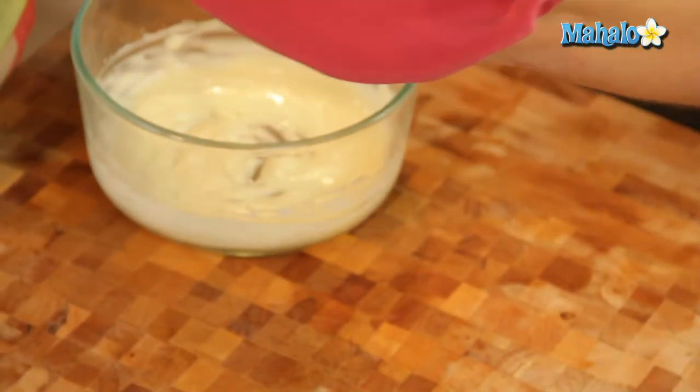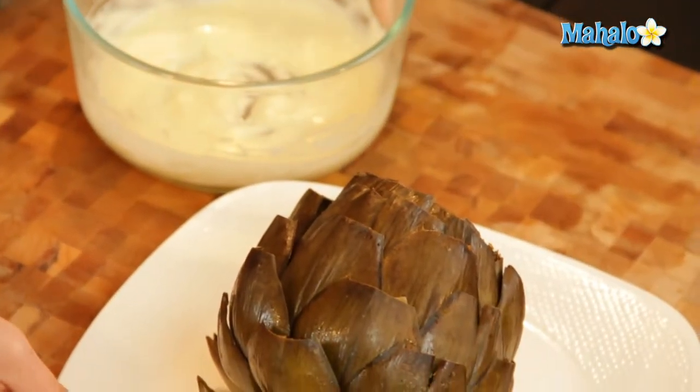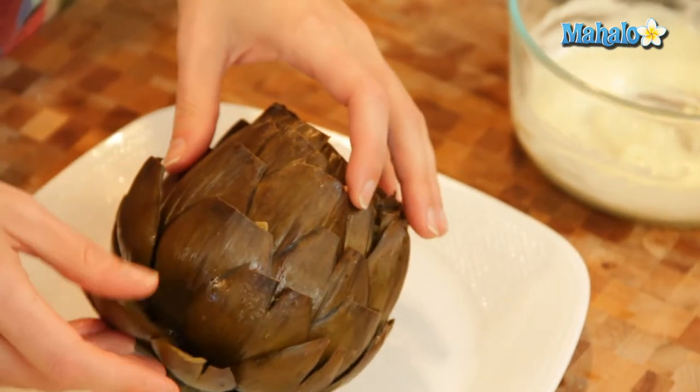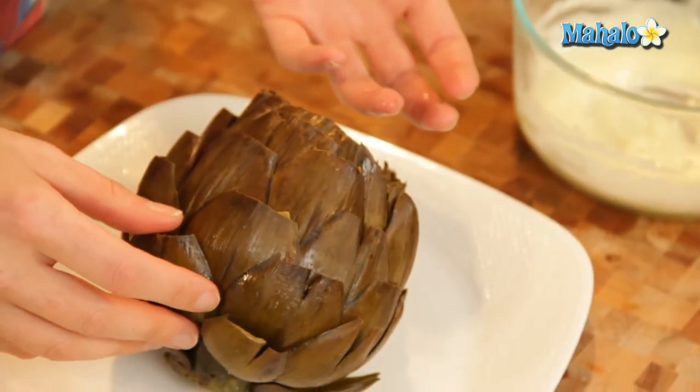Now sometimes people are intimidated by artichokes, and certainly with their little thorny leaves and everything, they can seem like — like an armadillo. It's like the armadillo of vegetables, but it's really pretty easy once you know what you're doing.